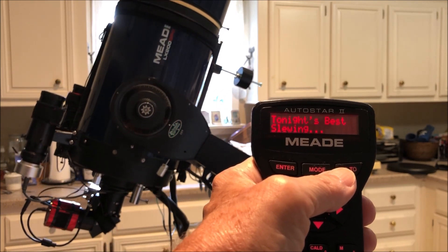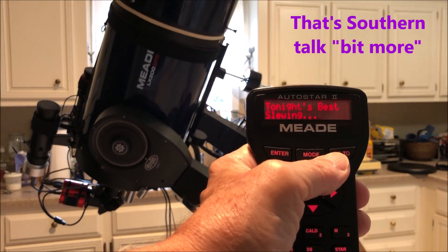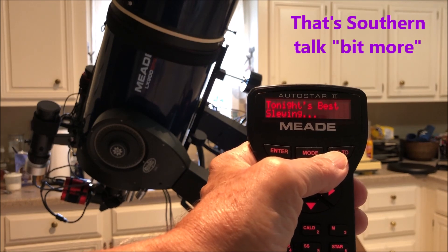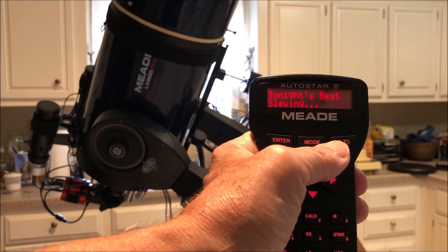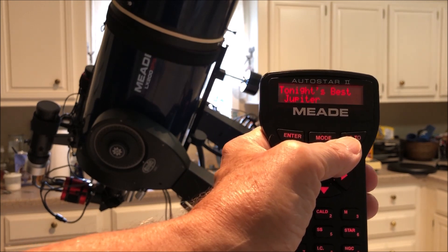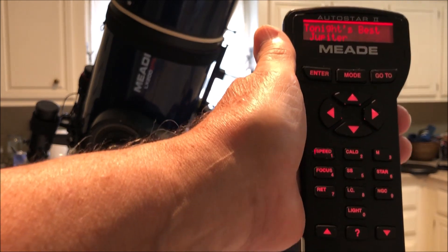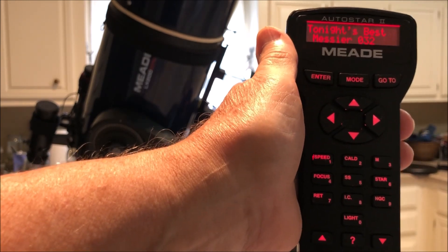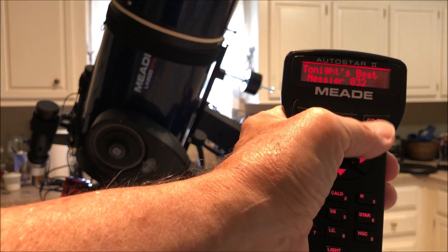I do believe after greasing my gears they are a bit more quieter. We've got supposedly Jupiter — you'd line it up and everything. Let's go down here and hit Go To another one — Messier 32 — and we can hit Go To.